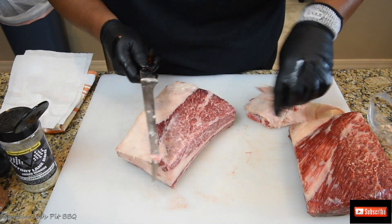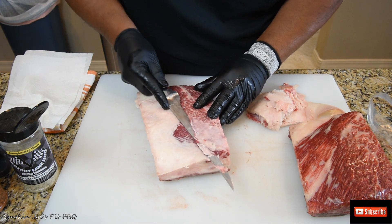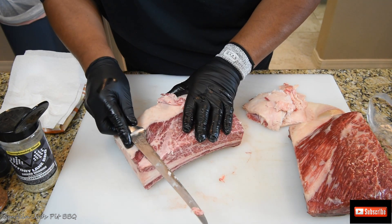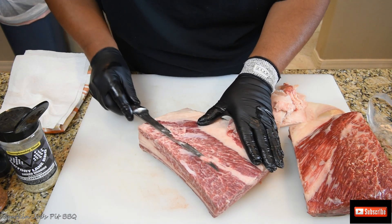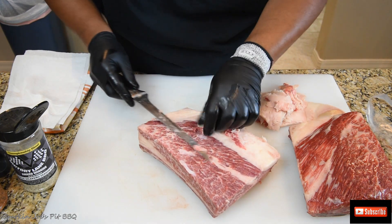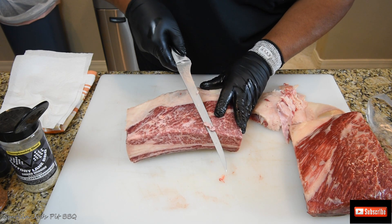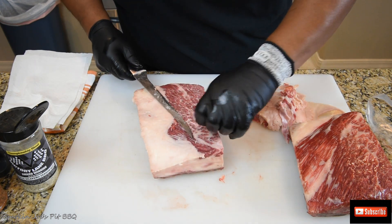Now I've exposed the silver skin here. Take the top layer — you can see the silver skin. It helps to start with a nice sharp knife. Just like that, a little bit more silver skin here. The knife I'm using is a Hammerstall knife that I purchased a while back. My slicing knife is also from Hammerstall. They are really sharp — I'm not sponsored by them, I wish I was, because they make a really nice product. German steel knives.